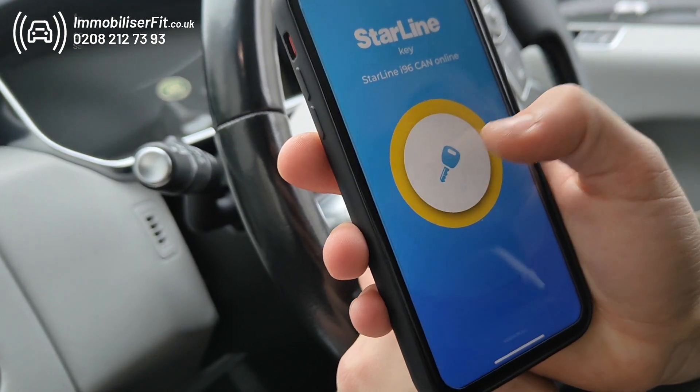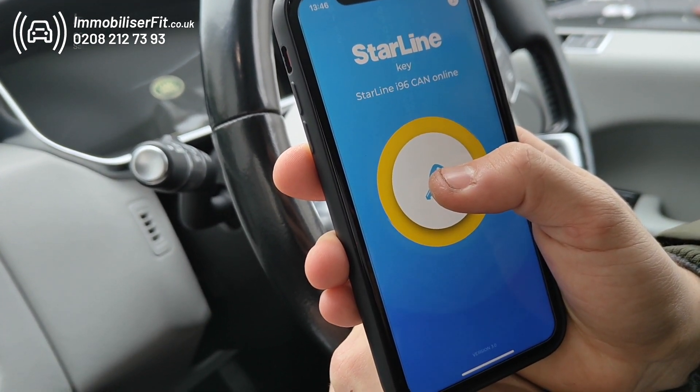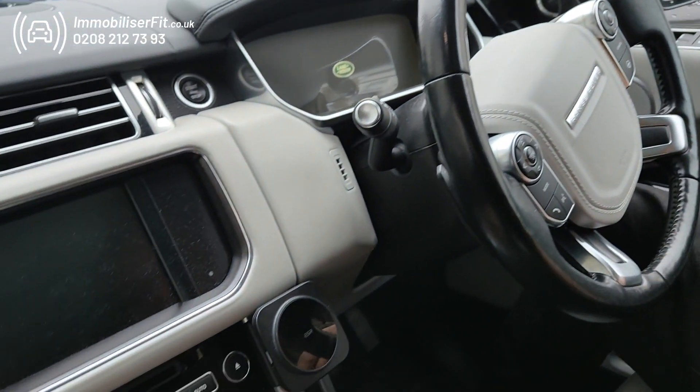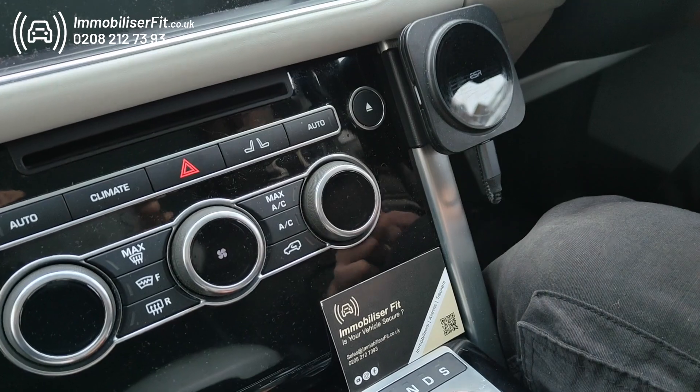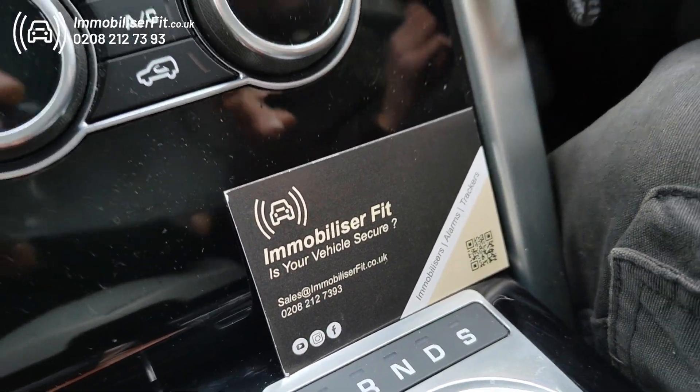When you get it back from them, you want to turn the system back on. Press and hold, wait for it to go green and then let go. To get one of these fitted, give us a call on 0208 212 7393. We're Immobiliser Fit and this is a 2017 Range Rover Vogue. Thanks for watching.